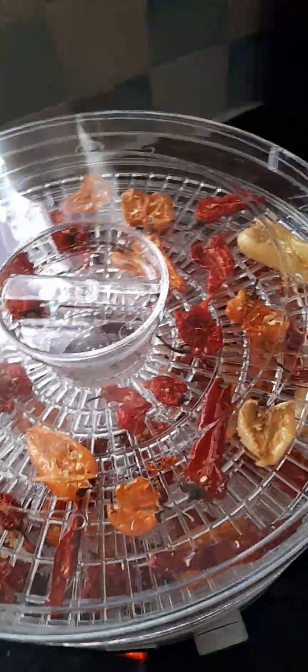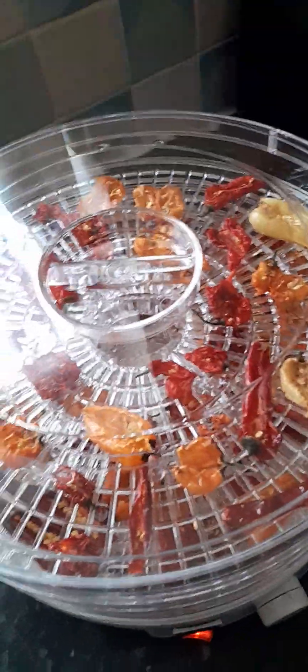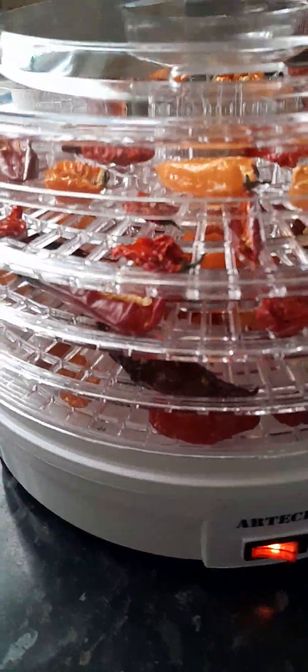I've been doing these at 55°C for the last 15 hours. Some advice was given to me online that it could take between 24 and 48 hours to get them how I want them. Now I'm turning these peppers into super hot flakes — I was going to go with powder, but I thought I might as well make flakes to sprinkle over my pizzas or add to my food.